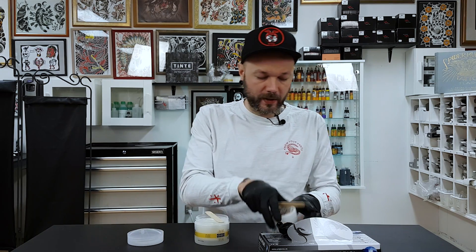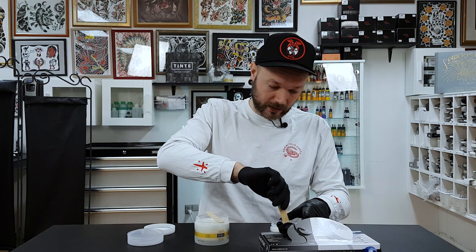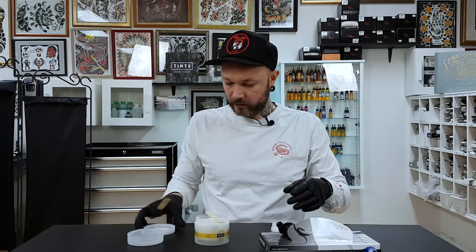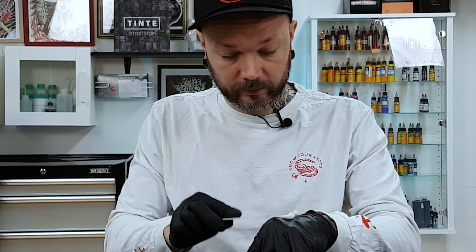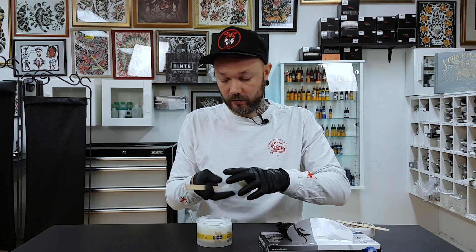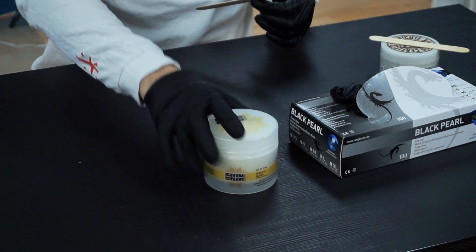Let's put a bit on a glove - a little bit of Hustle Butter right there, very good. And let's put a bit of this new guy on somewhere there. Now we can keep on talking and touching things and do the rest of the fun stuff. I'll be honest, I'm more focused on this new guy at the moment.